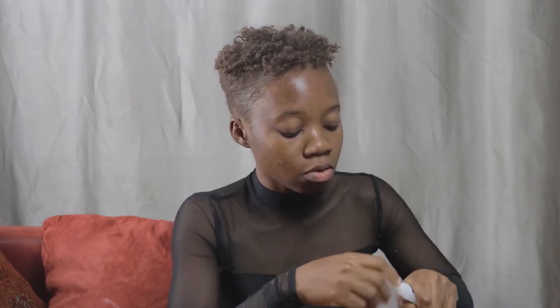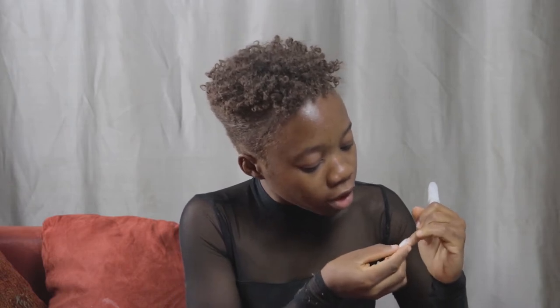Let me show you how they look like. You just put glue over here — this is the glue that we use. You put the glue on the tip and then we put it over on the nail.